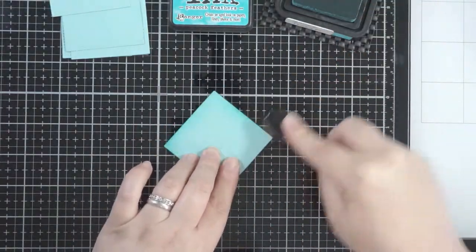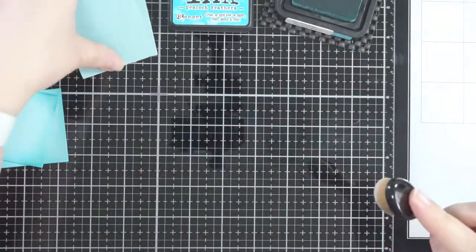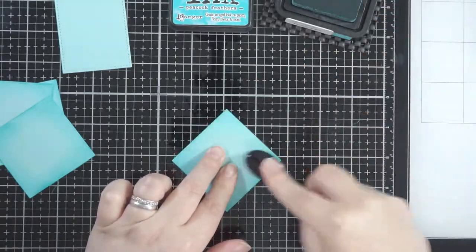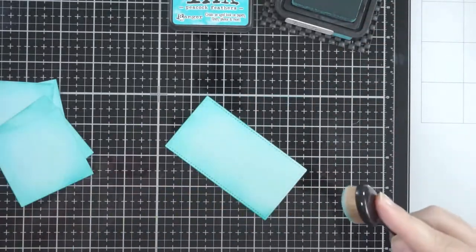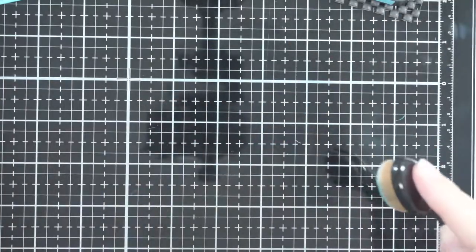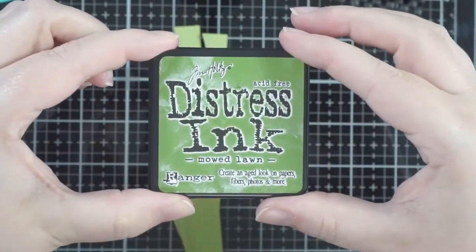For the little squares from the die set, I've cut out four of those and the longer piece that goes on the end. I'm using some Peacock Feathers distress ink just around the edges to highlight them. This blue cardstock is from a mixed variety pack — I think it's Paper Mania cardstock — and it's a nice pale blue with a bit of texture. It's an easy way to get a sky color where the base piece is already the main color. I've also highlighted the little pull tab with Peacock Feathers.